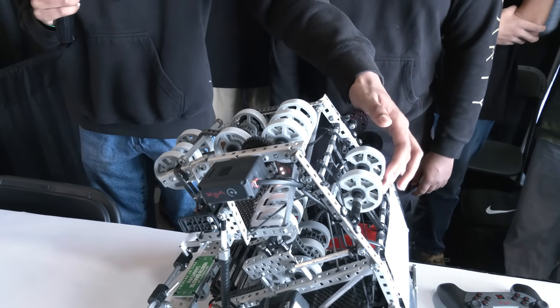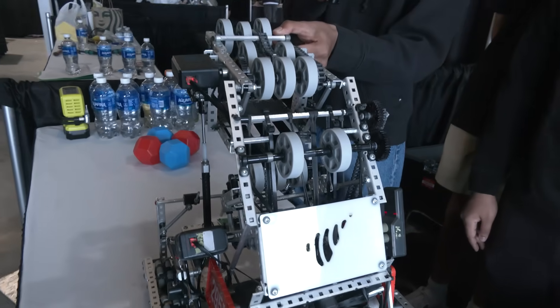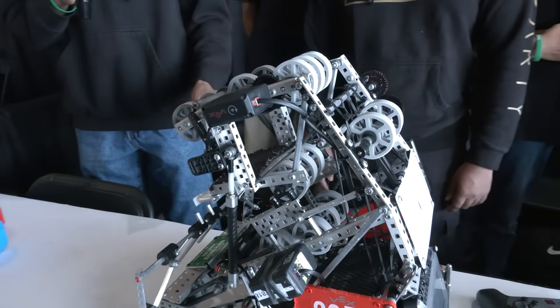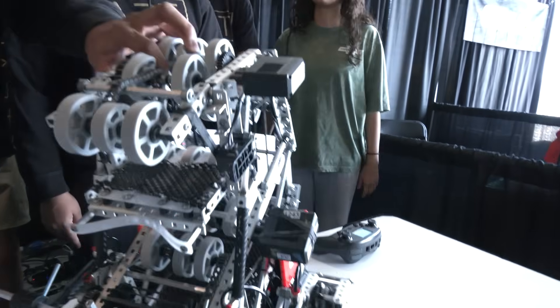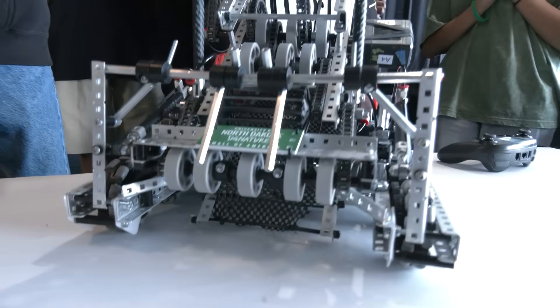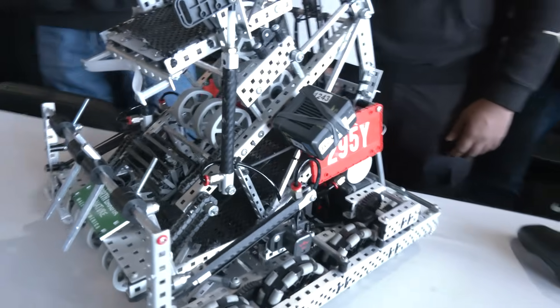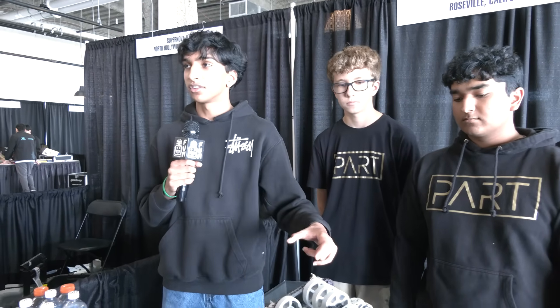We also added rubber bands in the back that compress against the wheels, which especially helps when our intake is going up to score on the long goals. We also have zip ties that go throughout the whole bot — they allow the ball to be centered so the tall edges of the blocks can't get caught under the middle wheel, meaning our intake doesn't jam because the block is in the same position at all times. It took almost a month to configure the whole intake, thinking about different ways to tune the compression, and we ultimately found that centering the blocks was the most effective option.